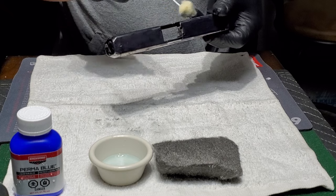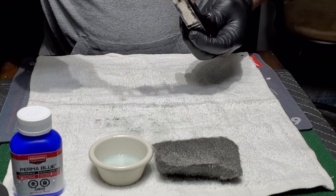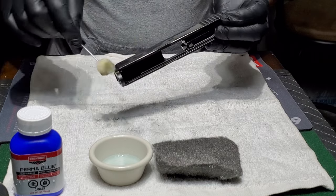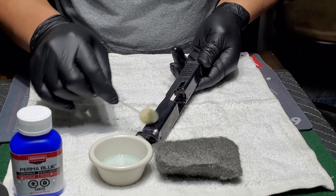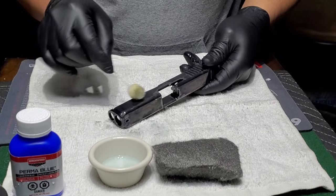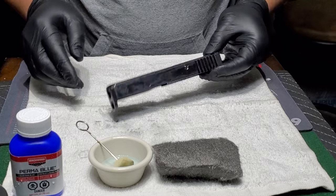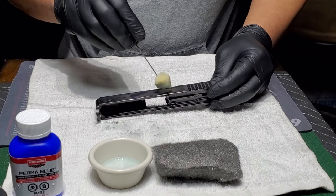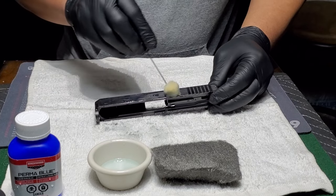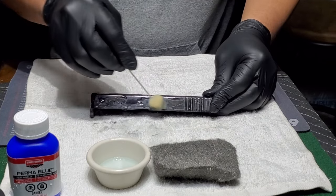I used the degreaser that came with the kit, put some alcohol on it, and washed it up. They say it takes several coats — they're starting to get a little dark, but still not getting the results I originally wanted. It's all splotchy. I've seen other videos that said to take a little bit of steel wool and it'll even out. So I'll put a little bit more on this end, wait that minute, and give it a good rinse.